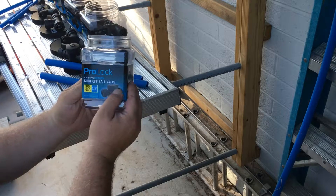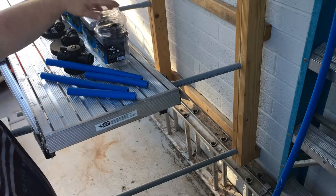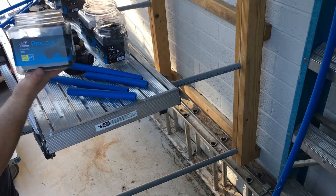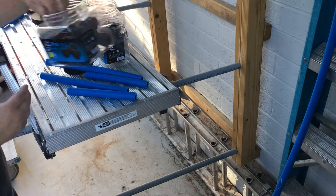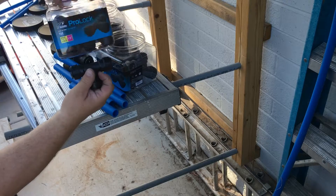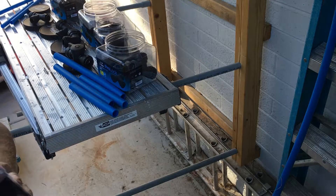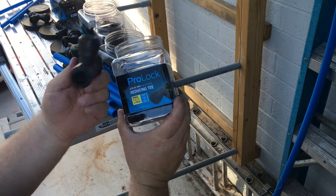This is the shut-off ball valve for three-quarter inch — there's two in a pack. I got a six-pack of three-quarter inch elbows, a three-quarter inch tee, and I got a half-inch tee — same thing, just a six-pack. And we got a three-pack of reducing tee, so three-quarter to half to half.